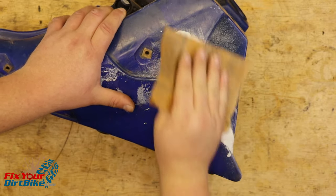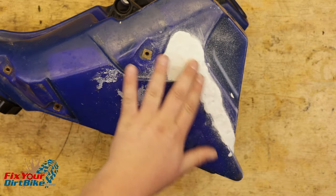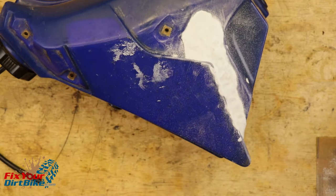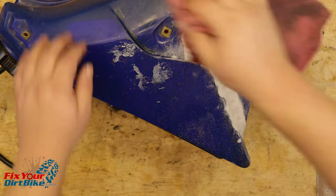Once the Quicksteel putty cures, you can sand off the high spots, but be careful not to sand down to the crack you just fixed. I'm not going to bother sanding my tank, because at this point it just... holds gas.